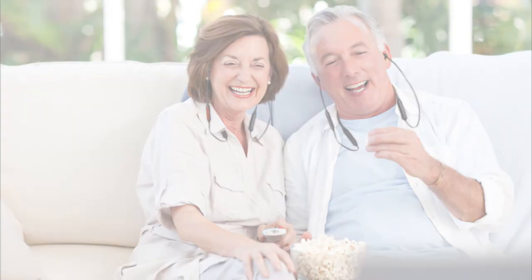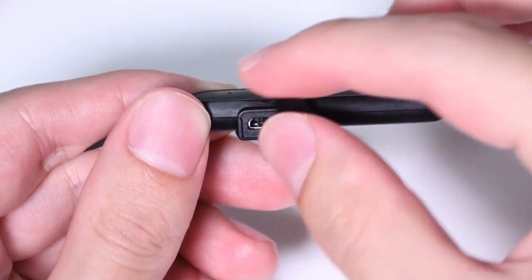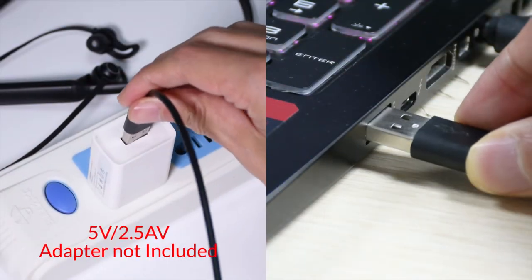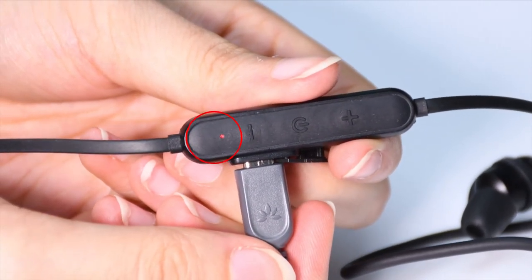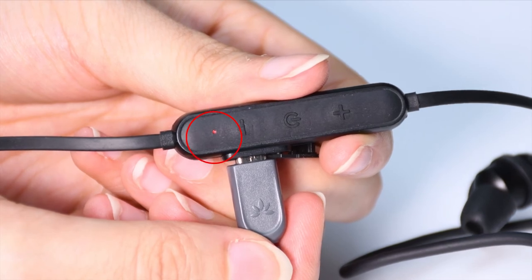Now you should be good to go. To charge the headphones, flip open the charging dock lid and connect a power source to the headphone's charging dock using the USB cable provided. The indicator will turn red while charging and automatically turn off when it's done.